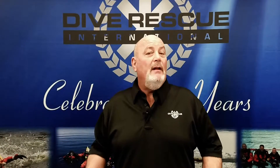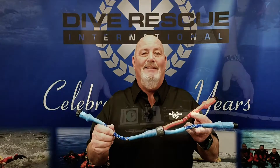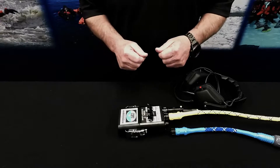Hi, this is Steve with Dive Rescue International. Today we're talking about the Communications Y-Adapter, developed by Dive Rescue International. This adapter connects to the OTS MK7 buddy line and eliminates the need for a second communications unit.